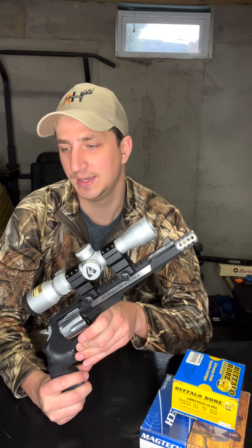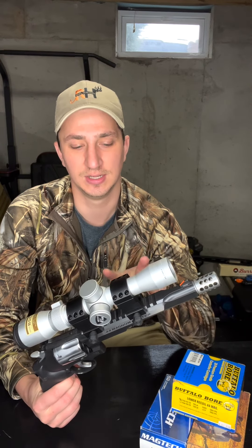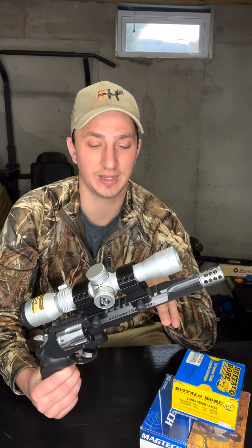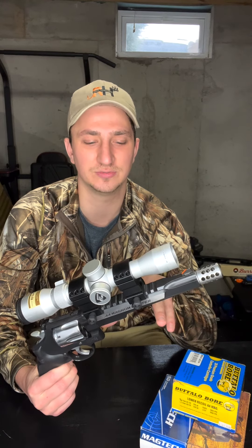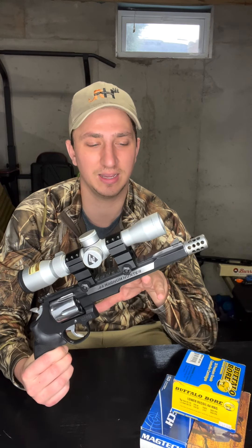To start off, let's get into the specs. This gun comes in just under four pounds — 3.86 pounds is what they have on their website. The overall length is 14 inches and the barrel length is seven and a half inches. Most states have a law on hunting handguns specifying what the barrel length should be. For Indiana, I believe it's four or four and a half inches, so that's something you should look into if you're thinking about getting a hunting handgun.